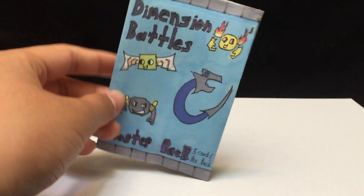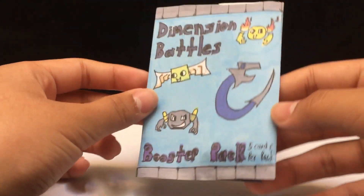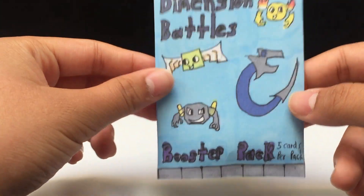Hi guys, it's me DimensionBowz and today I'm going to be showing you guys how to make this booster pack. So it's not that complicated, it was a pretty simple design. This is actually a photocopy of the template — I don't know where it is but there is a template for it. I can go grab it, hold on a second.